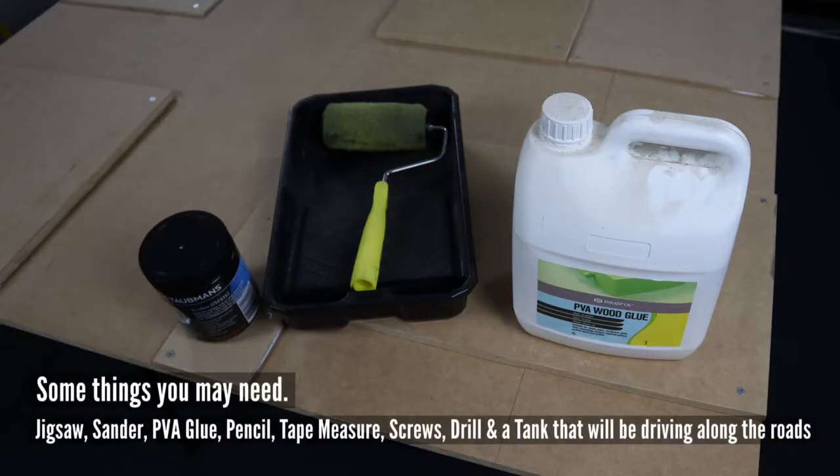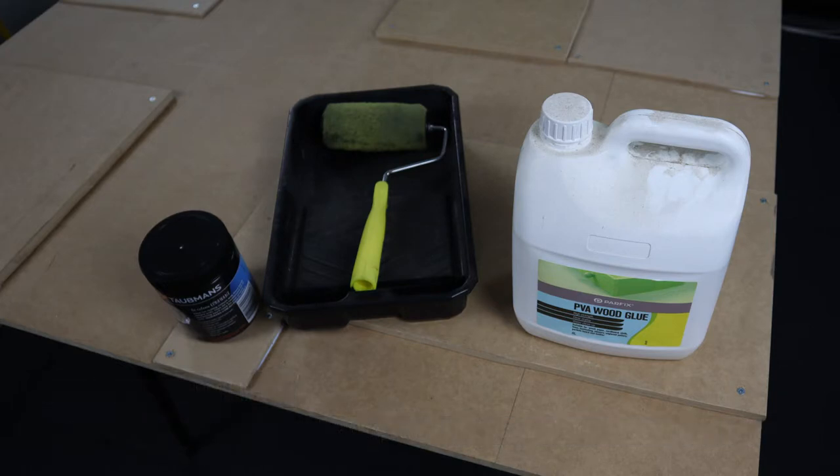A couple of bits and pieces we need is some PVA, some black house paint, and a little tray with a roller. That's the first part.